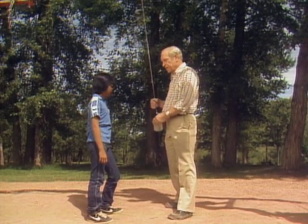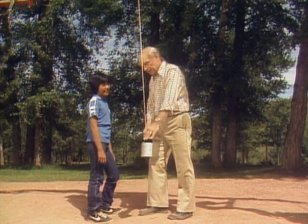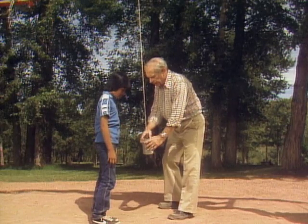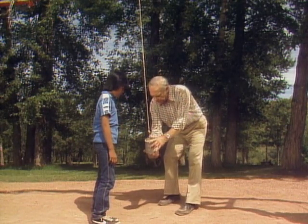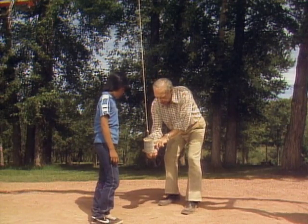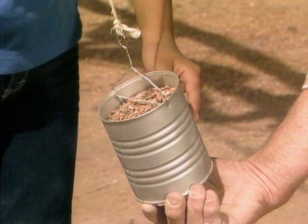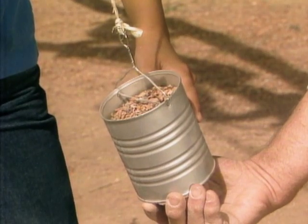I have a simple pendulum here, Michael, attached to the swing, and a can full of pebbles — that's the weight. What I'd like you to do: I'll start the pendulum here like this. You put your finger right there. Yeah, just touch it, but don't move your hand. Hold it very steady. Watch what happens when the pendulum comes back.